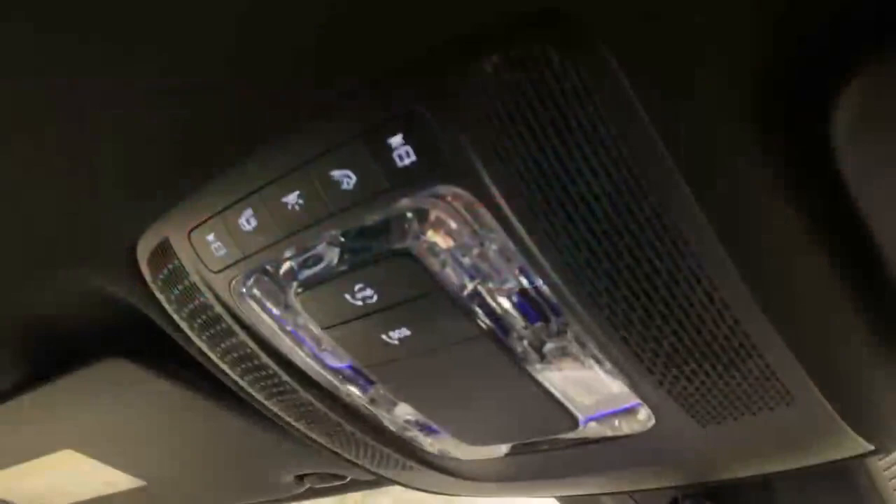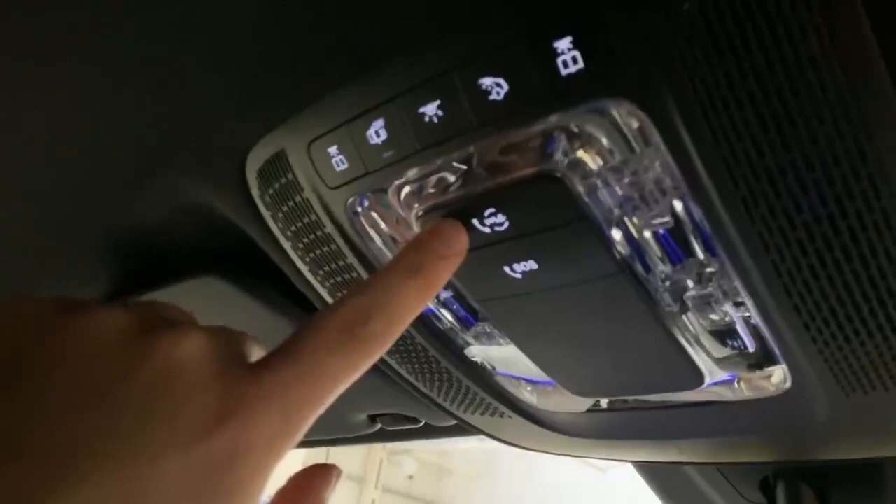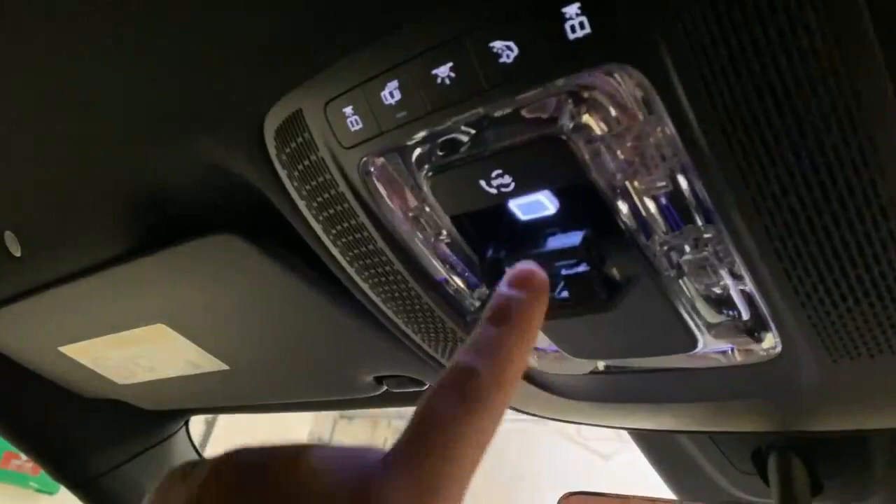Next, the overhead panel — simple things here, just the interior light controls. You've got the Mercedes me button, which is Mercedes me Concierge. If you have any queries about the car, questions, or require a breakdown, hit this button and it will go through to the contact centre. If emergencies are required — whether it's police, fire, or ambulance — hit the SOS button underneath to call them.